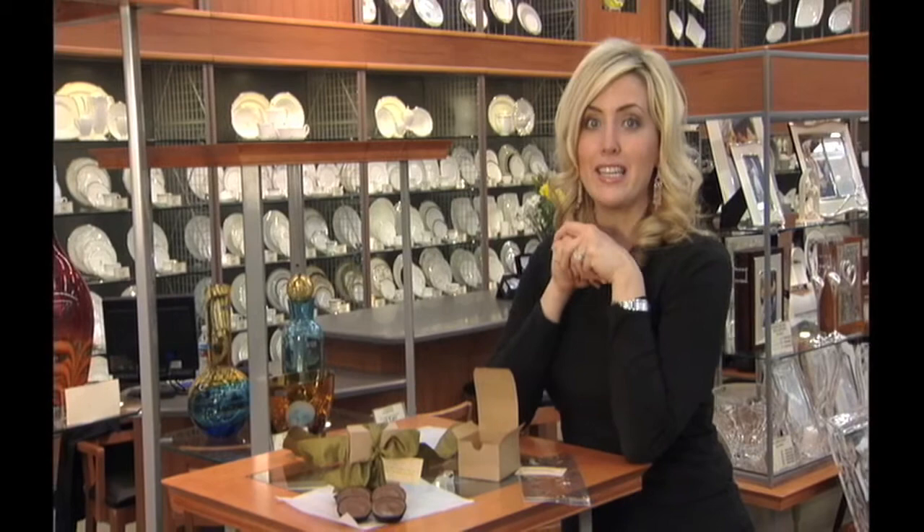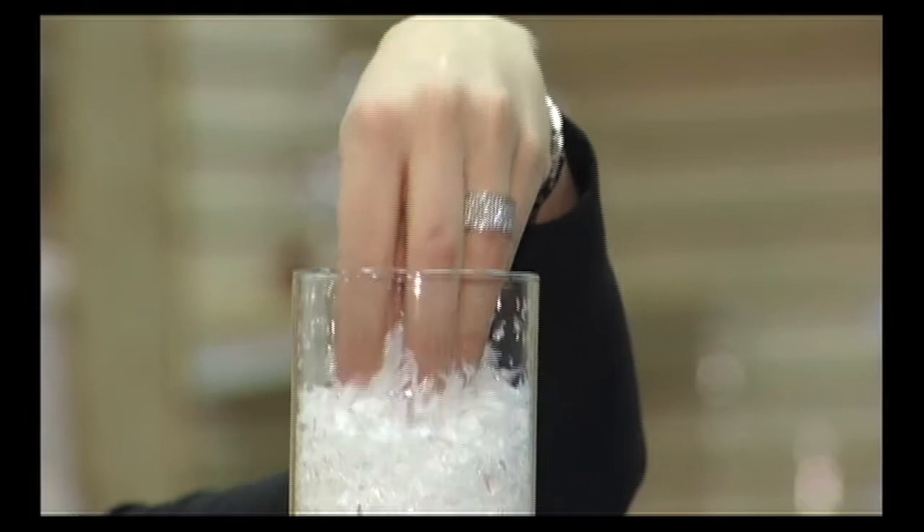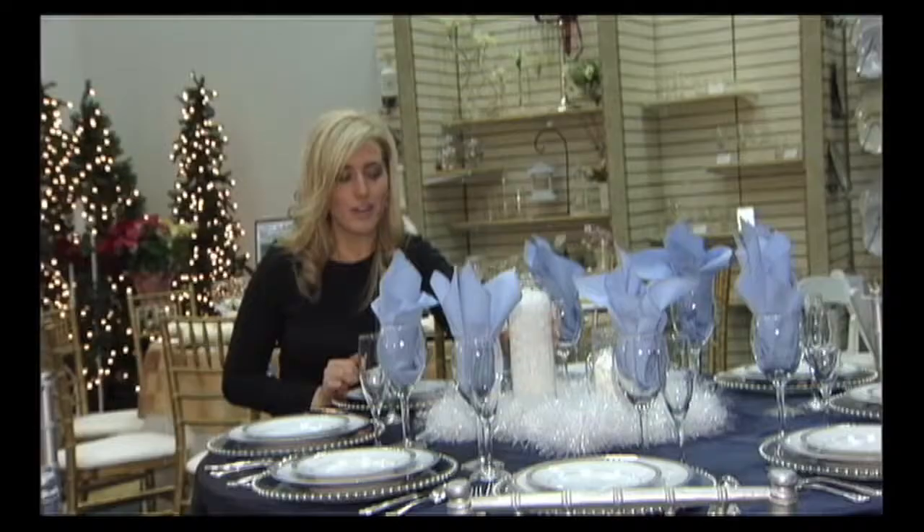Find out what your guests' favorite treat is — whether it's Krispy Kreme, M&Ms, Reese's peanut butter cups, whatever it is, go with it. It's just a personalized detail to end your big evening with. It's very cost-effective and the guests love it.